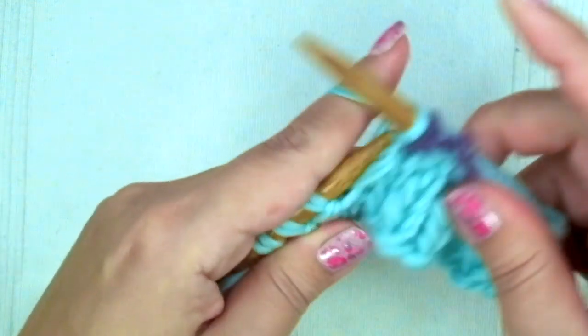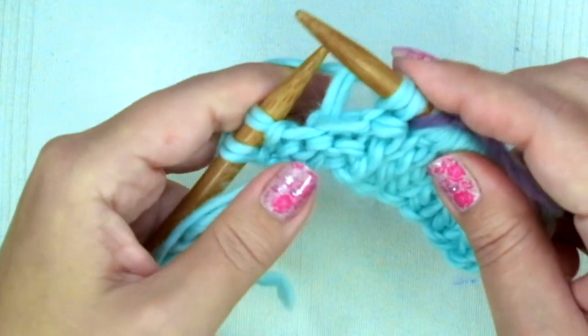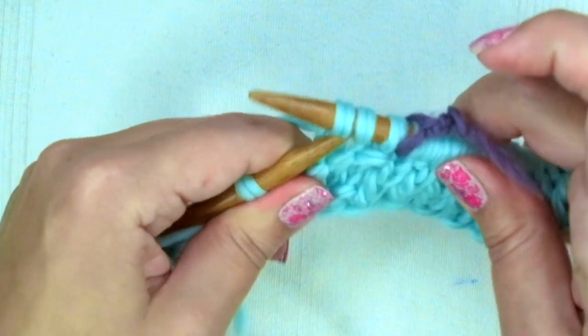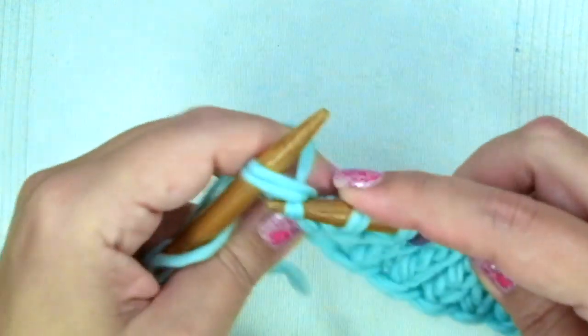Knit one, bind off one stitch — that means you knit one stitch, you knit the following, and pass this stitch, the slipped one, over the last one — and knit one.